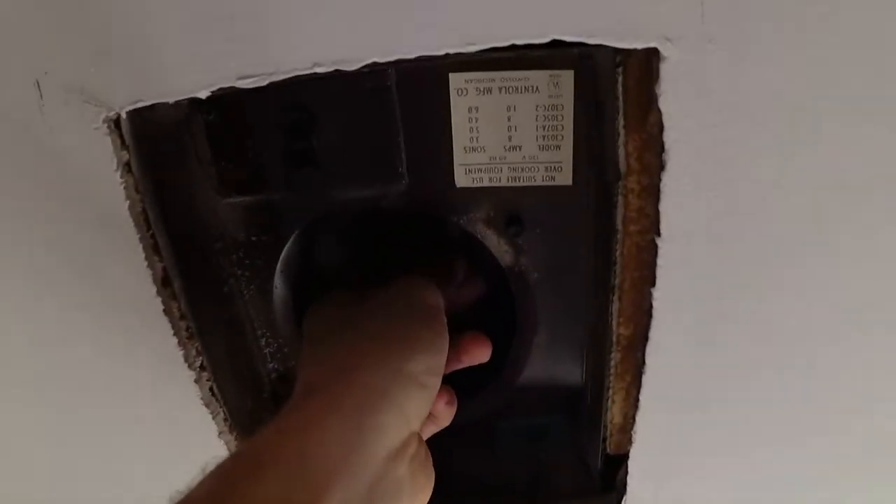I think it's definitely probably this rattling around. This whole box here basically rattles around in here, so I'm sure that's where my noise is coming from.